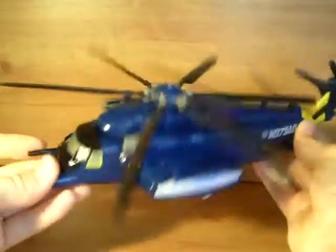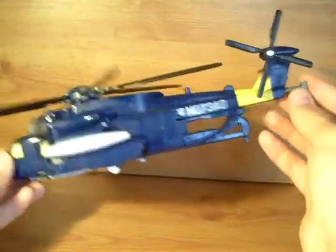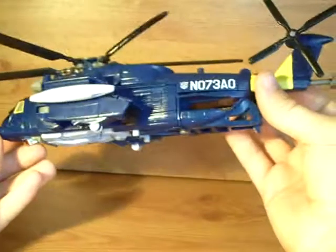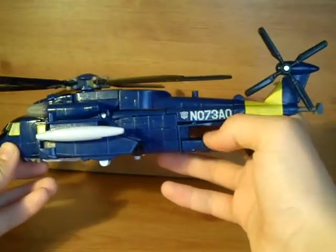On to Whirl. Now as you'll know it's a repaint of Evac. It's got the gimmick on here — you push that and the propellers spin, so very cool. It's got an awesome symbol there and it says NO7-3A0 on both sides.